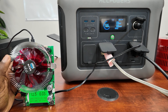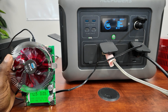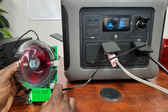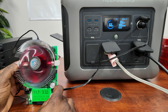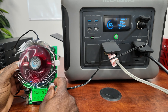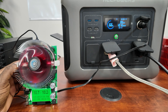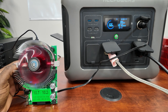For DC output, you can pull 10 amps from the 12-volt cigarette lighter port. Ramping up: 5 amps, 6 amps, 8 amps, and we hit 10.2 amps — that's 122 watts from the DC output. No problem there.